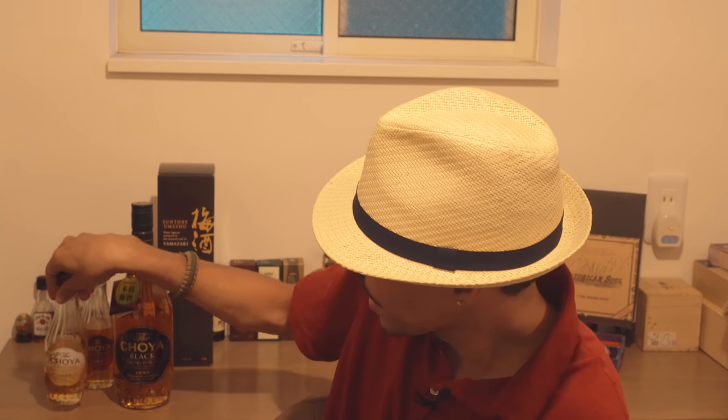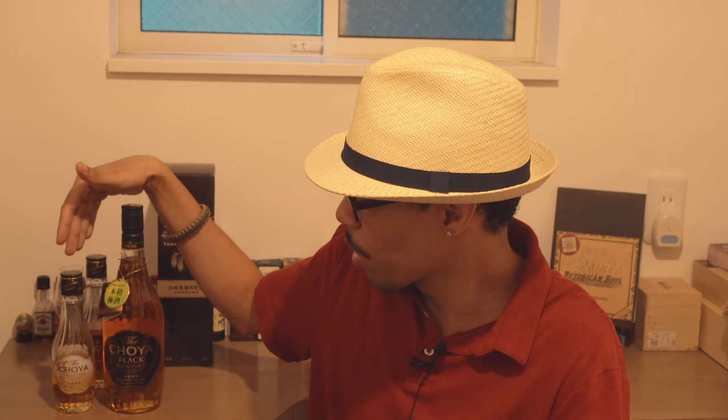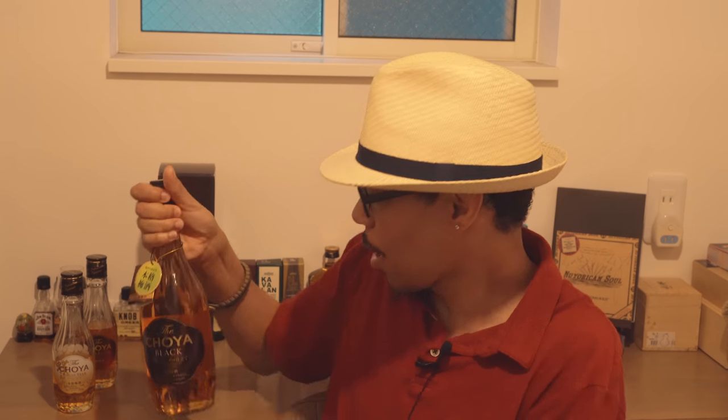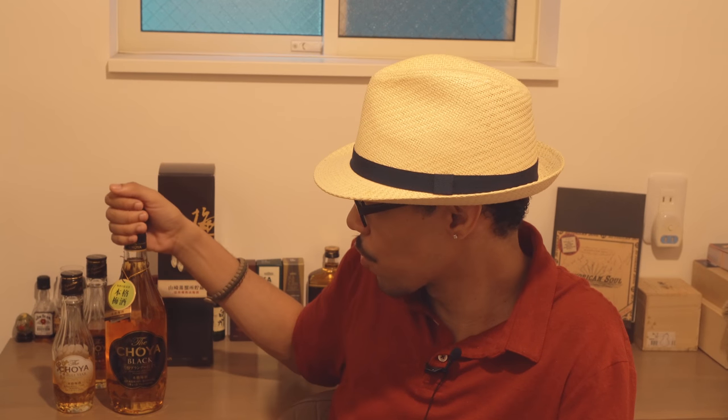In terms of price, I have a half size bottle of single year and a full size Black here. If you were to purchase the full size single year, the full size single year and the Black would come out to exactly the same price. This is 720 milliliters, and that price is 1077 Japanese yen, which works out to about 10 US dollars for both in the full size versions.